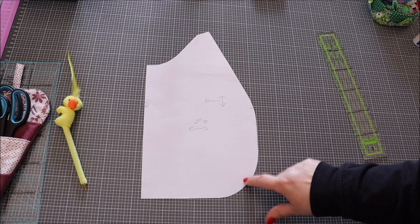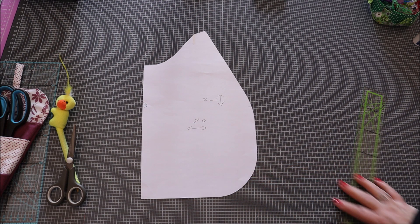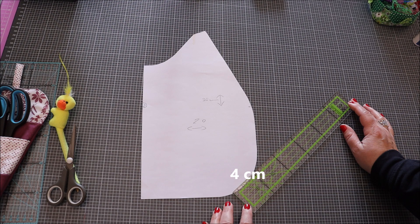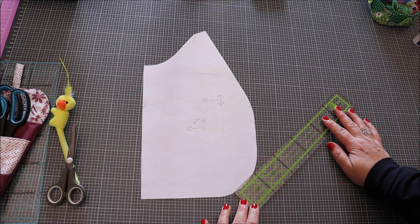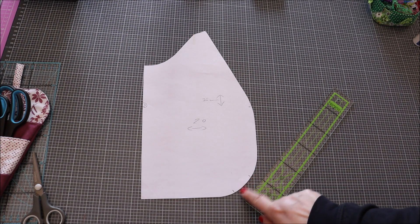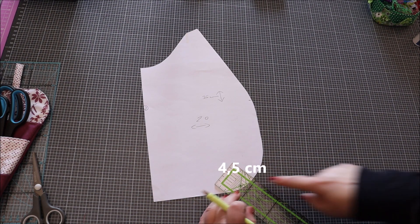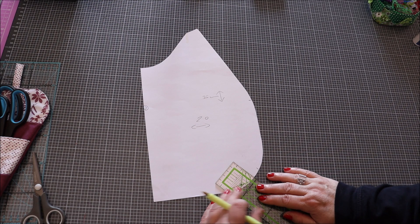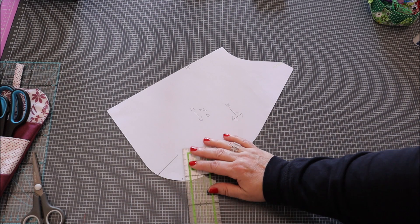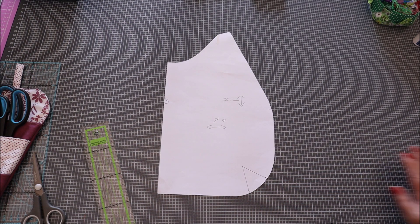Maintenant, on va faire ici les pinces, en bas, sur l'arrondi pareil. C'est pas très grave si c'est un tout petit peu plus bas ou plus haut, ça n'a pas d'incidence. On se positionne sur cet arrondi et on va faire un repère de 4 cm ici et ici — ce sera là que commencera notre triangle. On fait un repère sur le côté de 4 cm, et en hauteur 4,5 cm. On se positionne au milieu des deux repères environ, on tire un trait, et l'autre côté pareil. Voilà nos pinces. Notre patron est définitivement prêt.